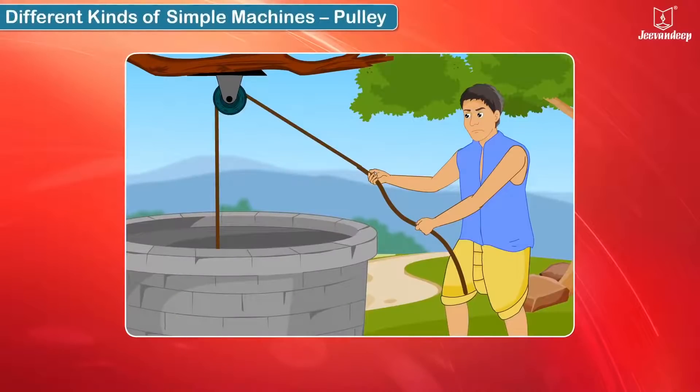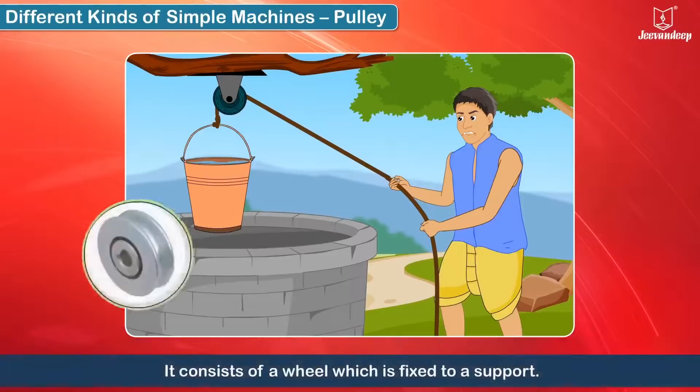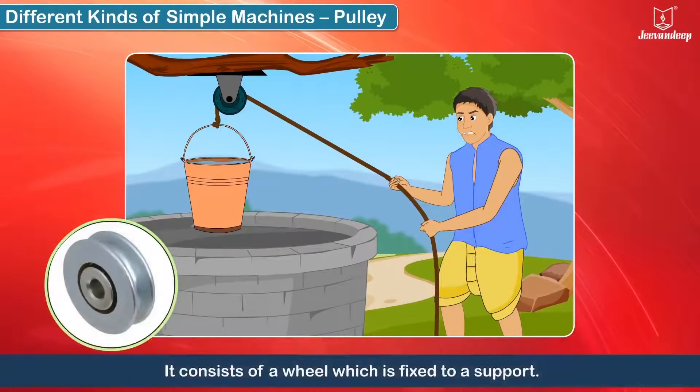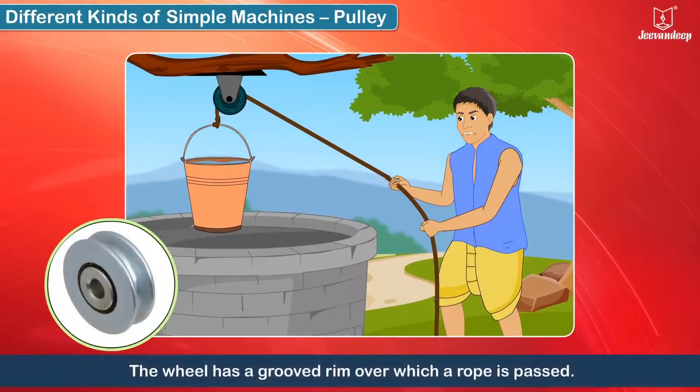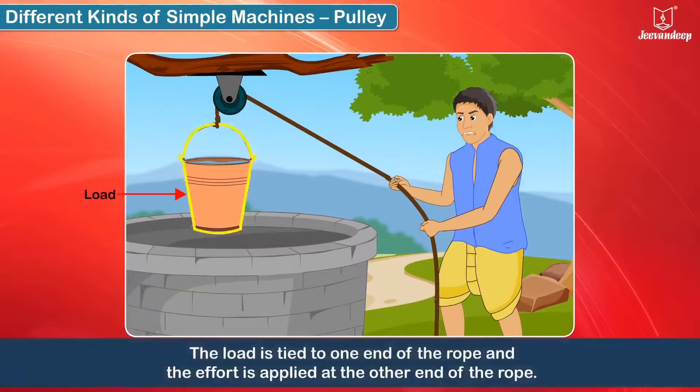The pulley helps us in lifting loads vertically by applying force in a suitable and convenient direction. It consists of a wheel which is fixed to a support. The wheel has a grooved rim over which a rope is passed. The load is tied to one end of the rope and the effort is applied at the other end of the rope.